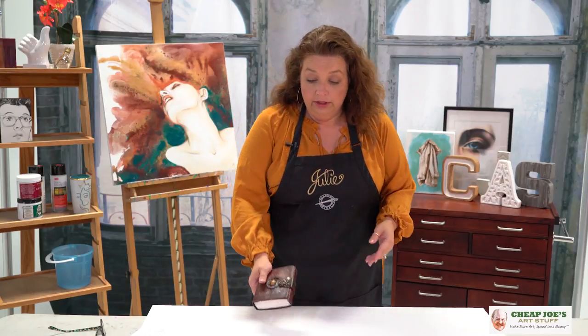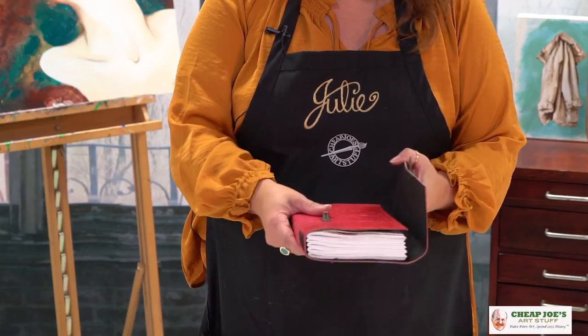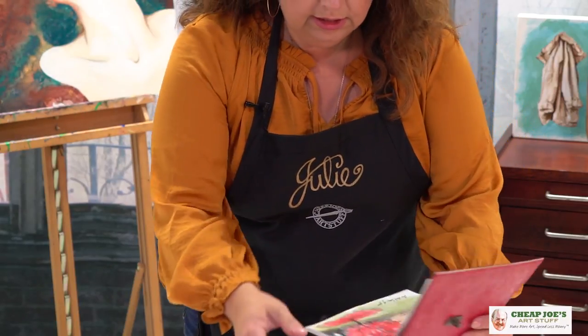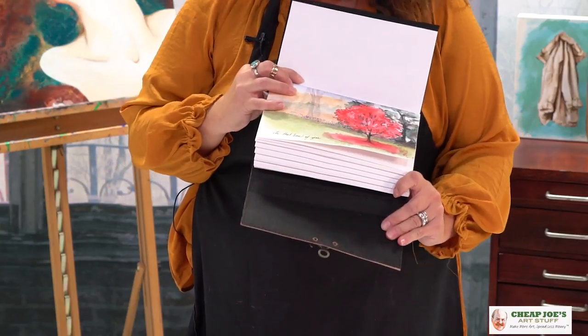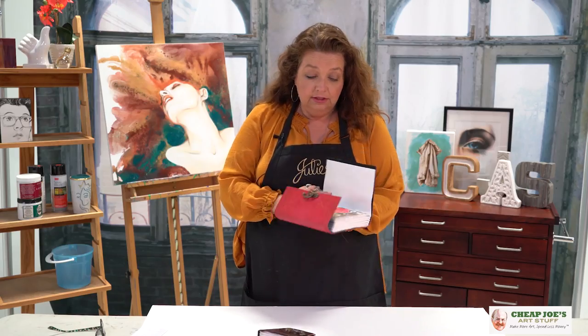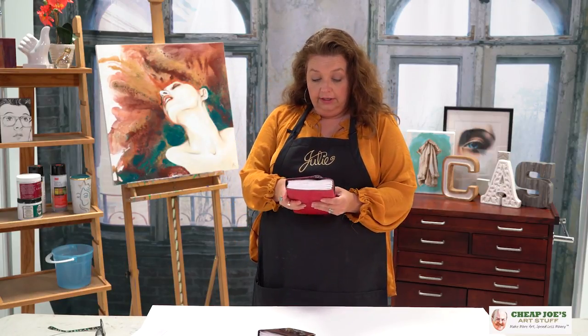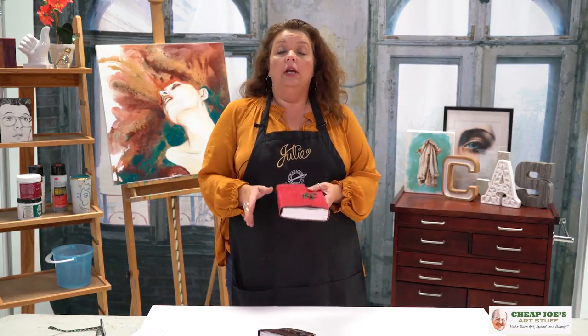I was playing around with these. I particularly like this one because it offers a really cool landscape option. You can see here what we did — this is the tree outside my studio. This is fabulous. I absolutely love these.